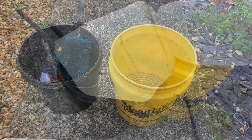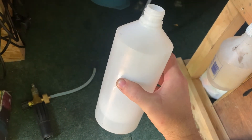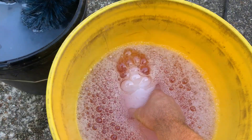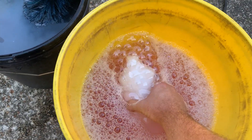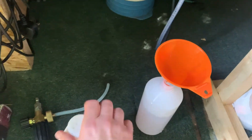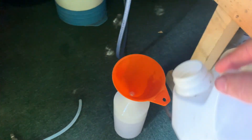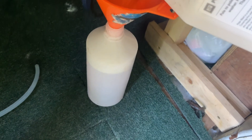Water in the buckets. Snowfoam bottle — fill this with water and the rest with snowfoam. Pin the top.